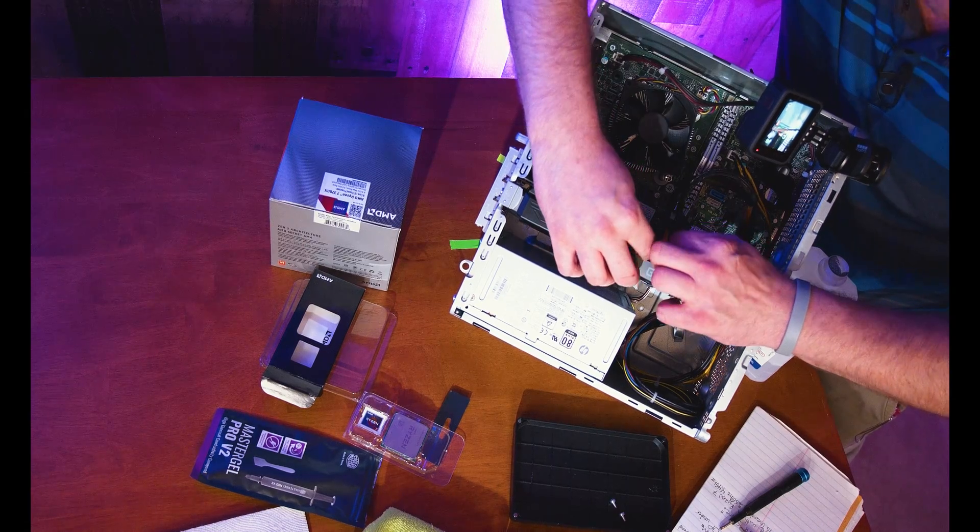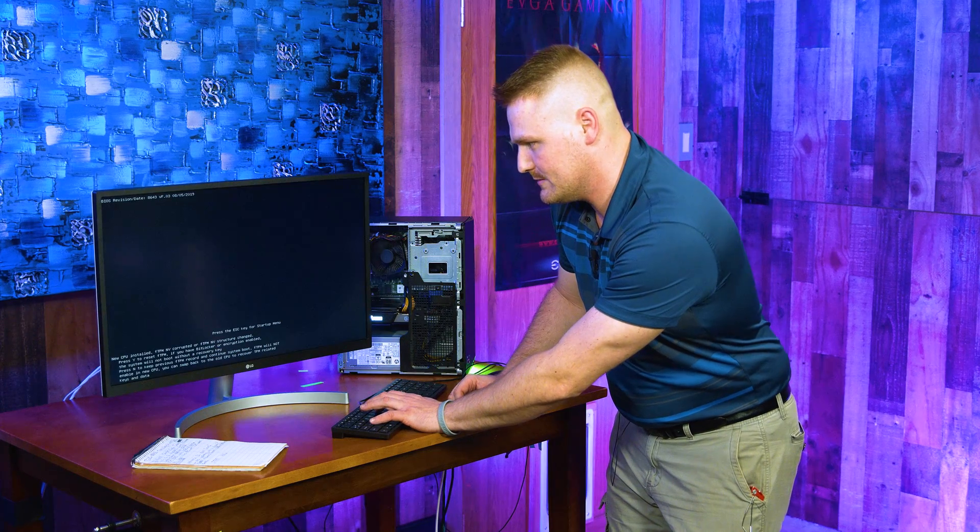Reassemble the case the same way you took it apart. Once you plug everything in, you may come to a screen showing BIOS revision data. It's recognizing that we just threw a Ryzen 3700X in here and showing an FTPM MV structure change message. It says press Y to reset the FTPM — that's pretty much it in a nutshell. Hit yes on the keyboard and it'll reboot and boot back into Windows. It was that simple.